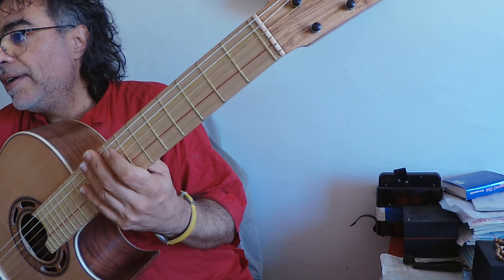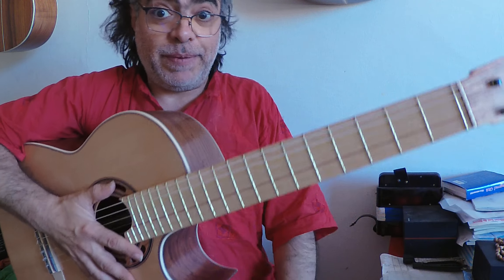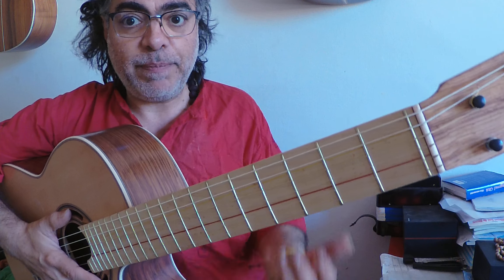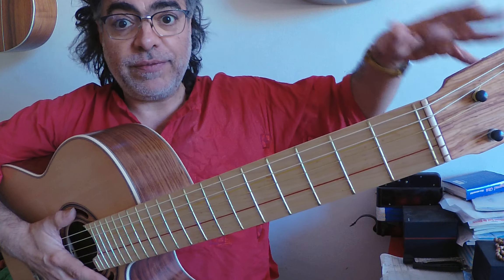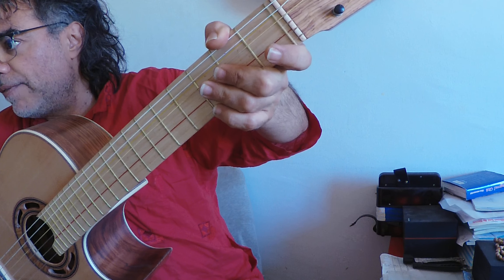Here we have one progression by John McLaughlin, and we can use it everywhere. This is one way in which you can use the rhythms and play inside, compact inside the rhythm, and put exercises there which make you sound in a flow and round.